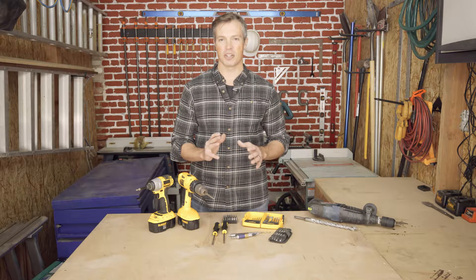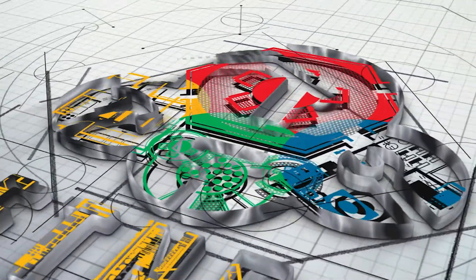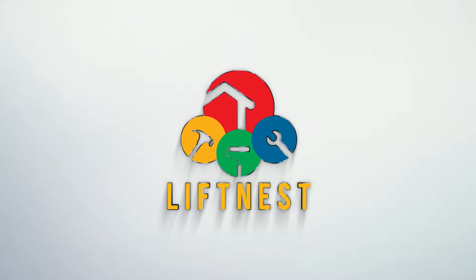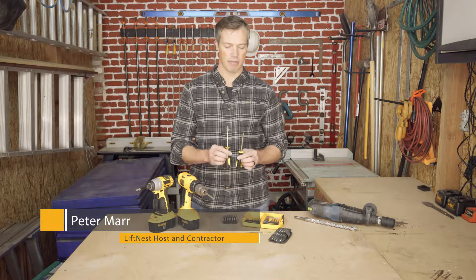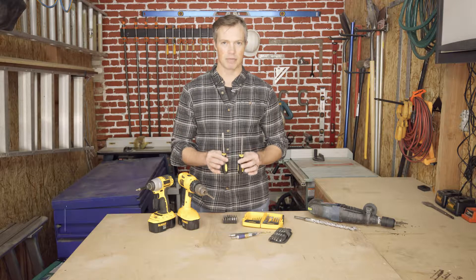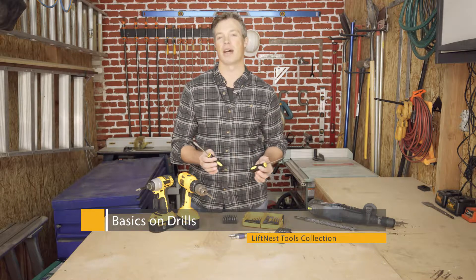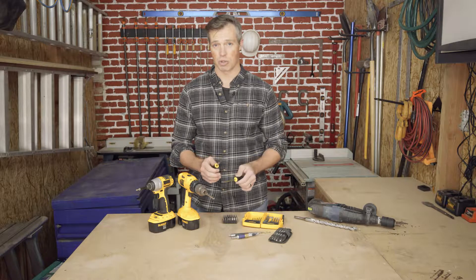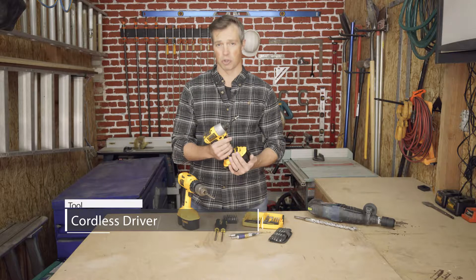Today we're talking about cordless drills and drivers. Welcome back to LiftNest. If you've seen our episode on screwdrivers, you know there are a couple of very common screwdrivers out there — the Phillips and the flathead — and you'll find these everywhere. Now, if you're going to be doing this all day, or if you've got a lot of screws to do or a big project coming up, I would strongly suggest a cordless driver.